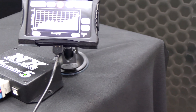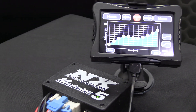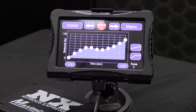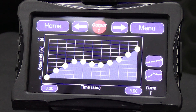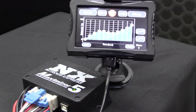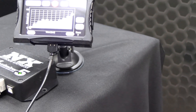The Maximizer 5 automatically data logs all inputs, including the three user-defined inputs, so you can review important data from multiple previous runs. The Max 5 includes enough internal memory to store over 100 quarter mile runs before you need to transfer them over to your laptop.